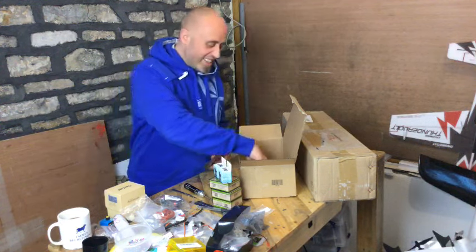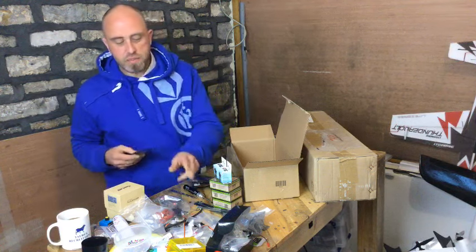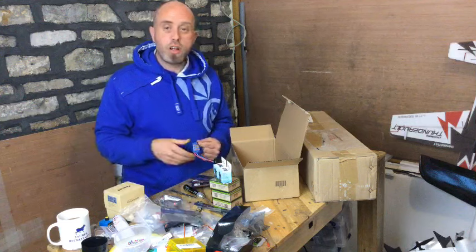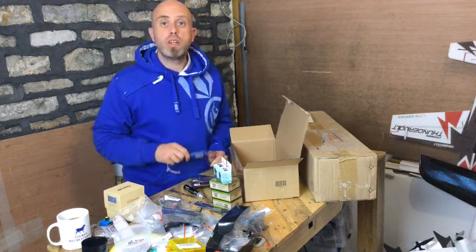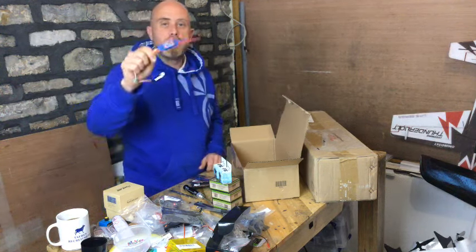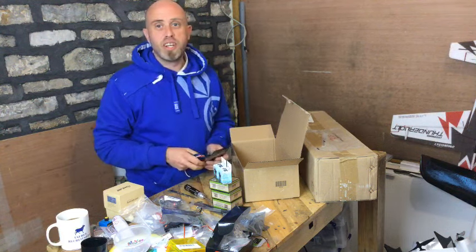We also have two Corona 939 metal-geared servos — those are the 2.7 kilogram servos, great little servos, standard size, about the same size as your common plastic gear 9-gram ones. I really do rate these — they've been pretty much flawless. I had one in a Wing Wings 84 which got lost in a field for six weeks. A farmer found it, it went through the combine harvester, and believe it or not those blue 30 amp ESCs still work to this day.